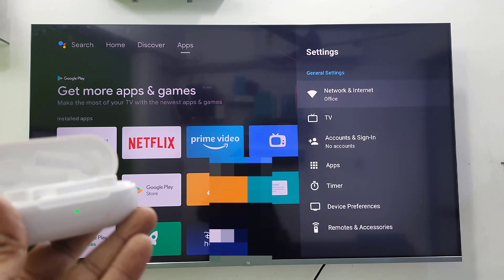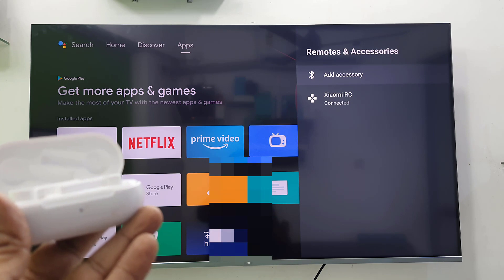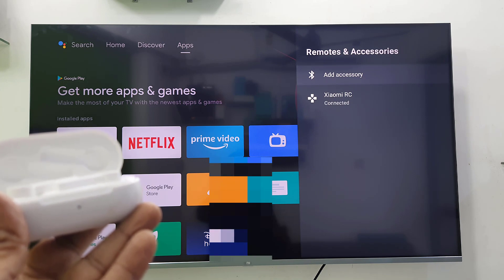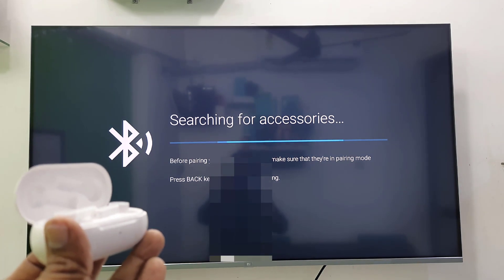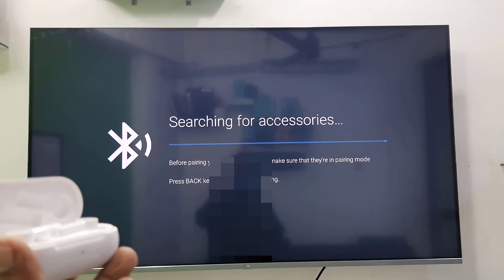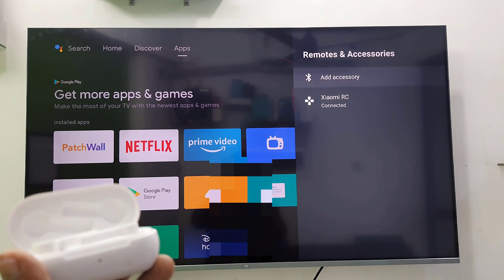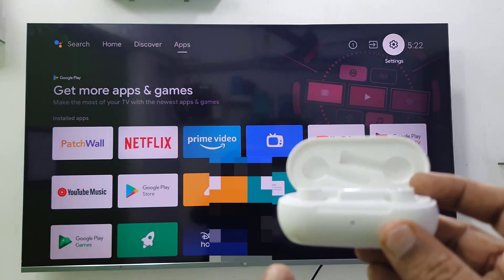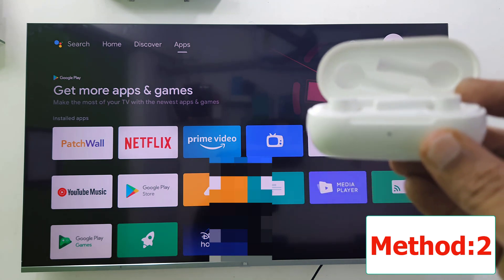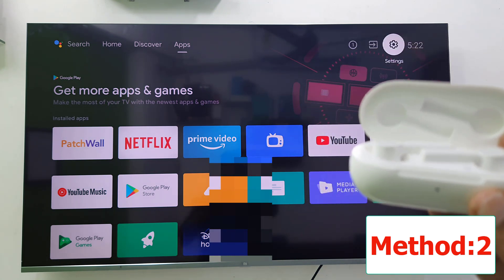Now I'm going to Settings, then Remote and Accessories, and then Add Accessories. But my TV is not searching for my earbuds, so that is the problem. How to fix it? It's not searching.